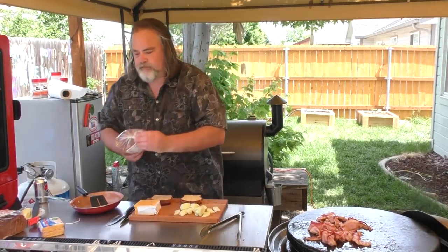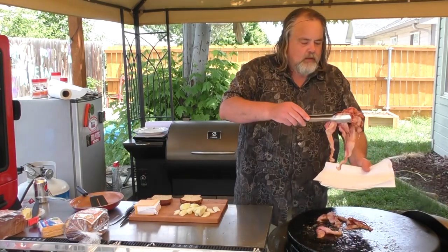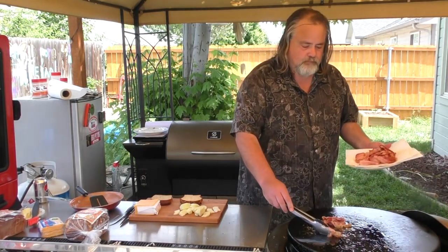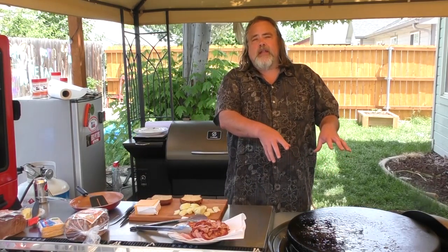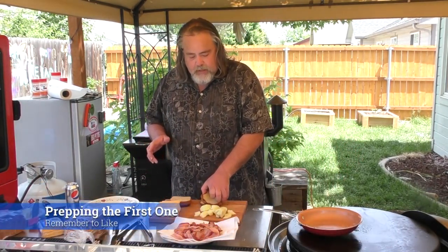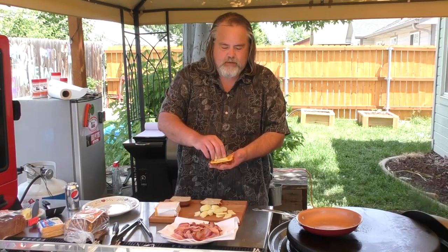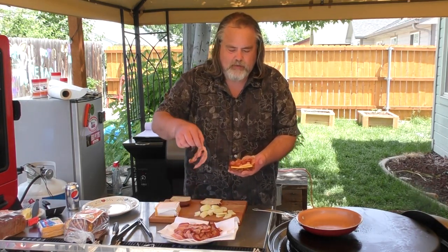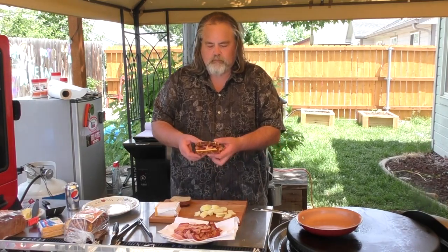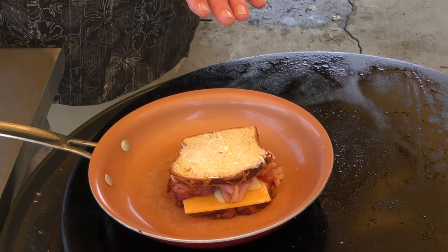Looks like our bacon is done. Alright guys, I'm going to clean this up real quick and then we'll be right back. Okay, so it is time to start putting this together. So I've got the first one which is the Parmesan cheddar. Put my piece of cheese on there and put some apples down on this. Bacon? You know bacon goes good with everything right? Put it down on the pan. At this point we just treat it like any other grilled cheese — just let it do its thing.